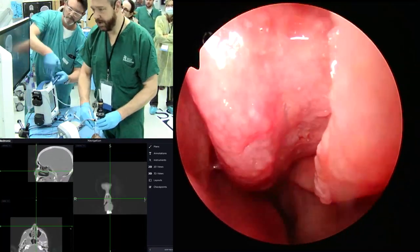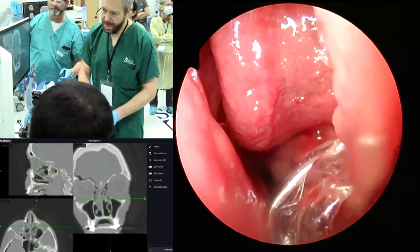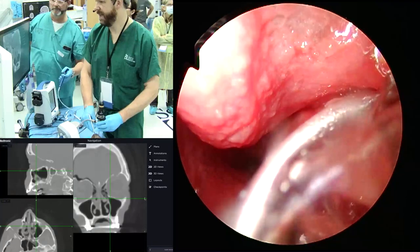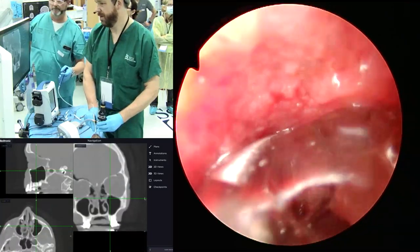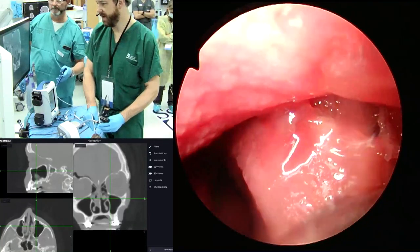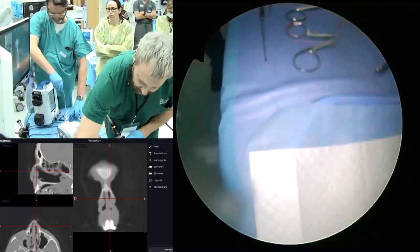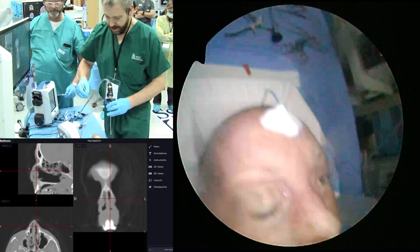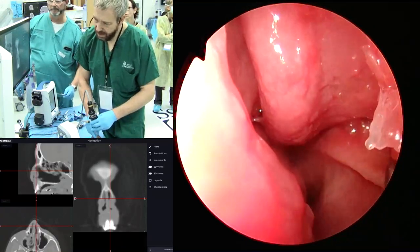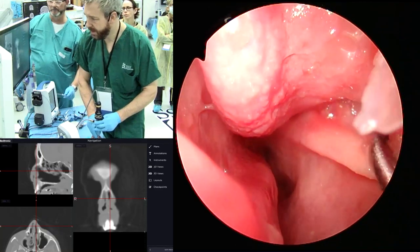Let's go in here again — just see if I can show it to you. I can see the uncinate process right there. That's the natural ostium. The uncinate had kind of folded in. So what I would do in this case is use a ball-tip seeker. There's the natural ostium — that's what we would use for the balloon.